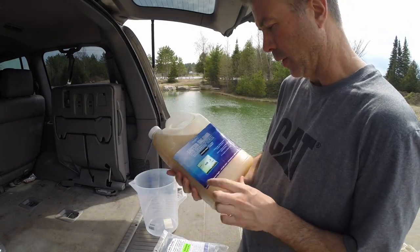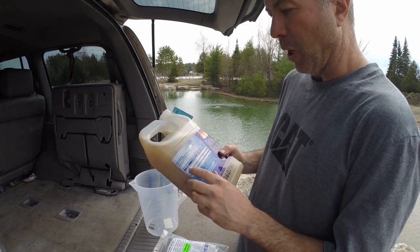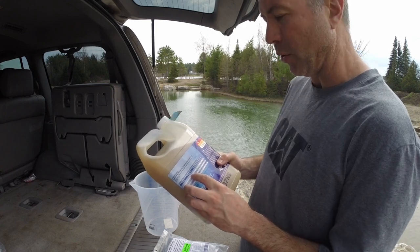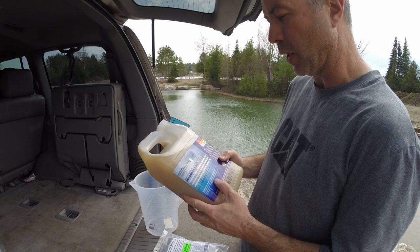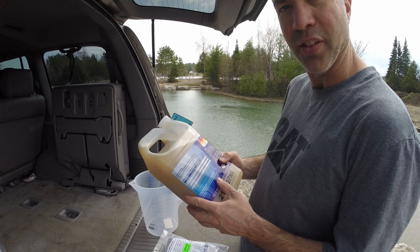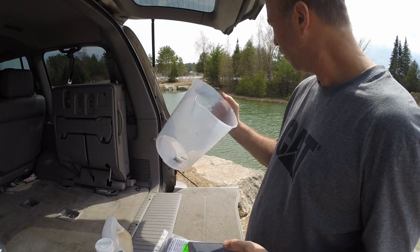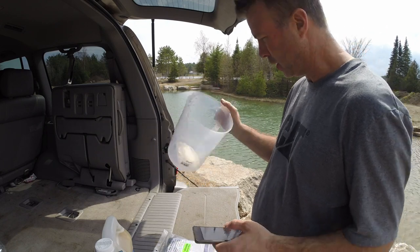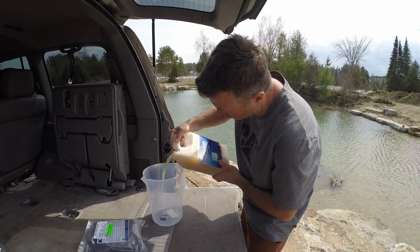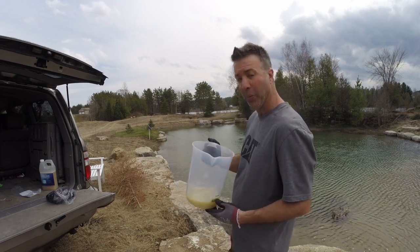So this is the water column clarifier — it removes nitrogen and temporarily binds phosphorus. My pond size is about a quarter acre. The initial application rate is about 5 to 16 ounces. I'll probably shoot for 15 to 16 ounces on the high end, and then it's supposed to be applied every month or so as needed. 15 fluid ounces is 443 millilitres. So we'll fill this up and toss it into the pond. Hard to believe that 500 mils is going to work this pond over, but apparently it does.